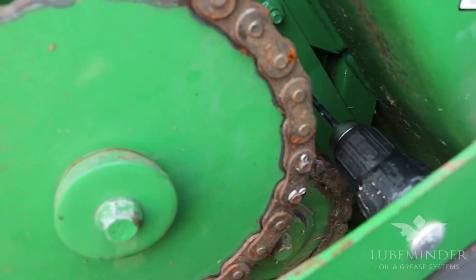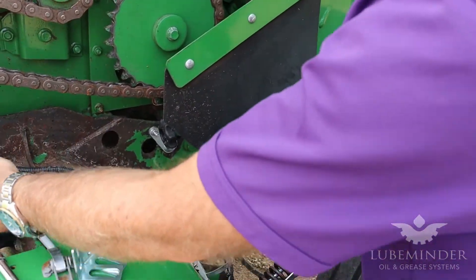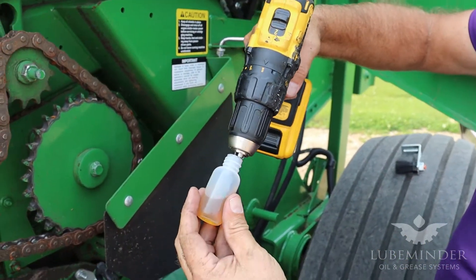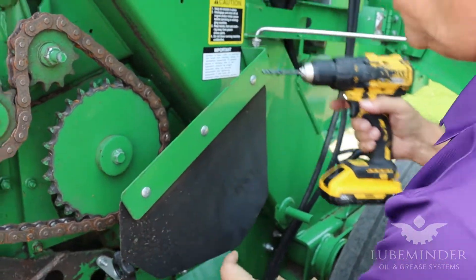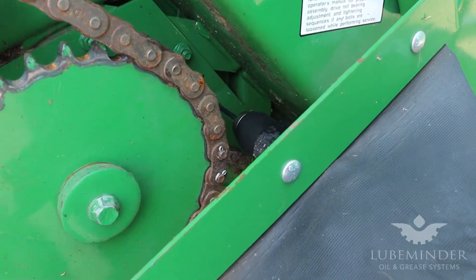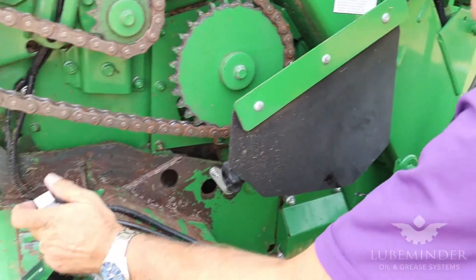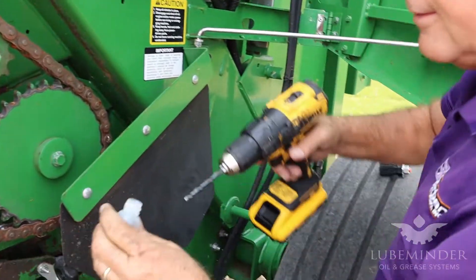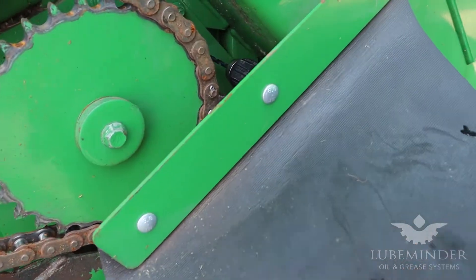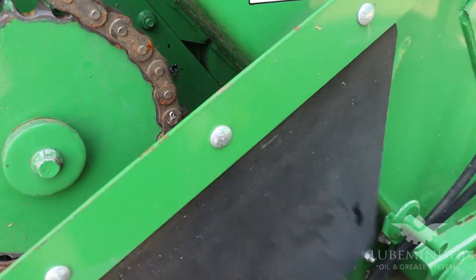Now I'm going to show you a little trick. Drilling through steel without any lubricant can be difficult. If you have just a little bit of motor oil, dip your drill bit in there — that'll help lubricate and allow it to drill through a lot easier, especially on thicker metal. Made it a lot easier.